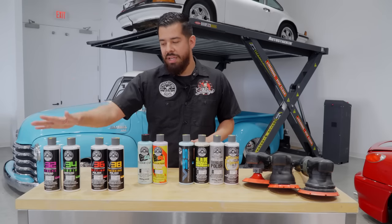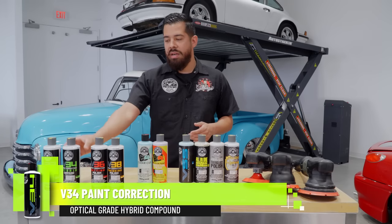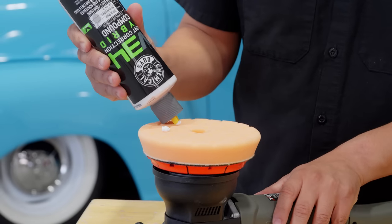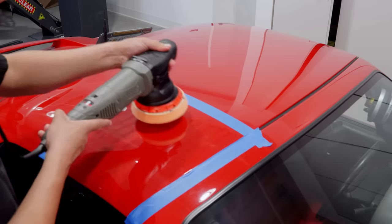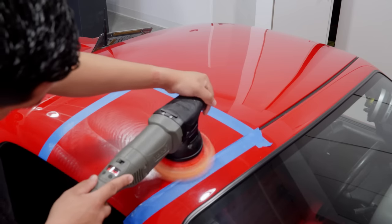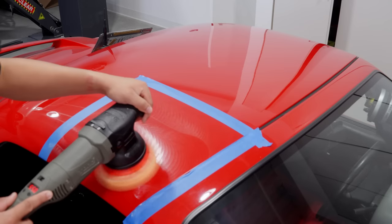V34 is a hybrid grade compound. It's a great product to go with if your vehicle has more moderate to heavy imperfections and you don't want to go as aggressive but still want a nice little bite to it. V34 cuts like a compound but also cuts finely, bridging that gap between compounding and polishing — it kind of leaves the finish in that in-between stage.